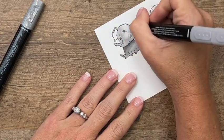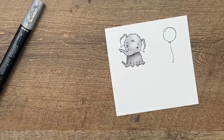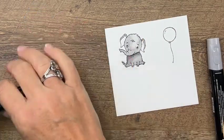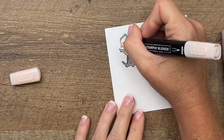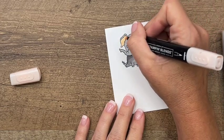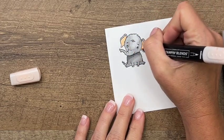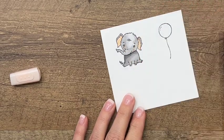Now I'm going to take the light Smoky Slate again and do the outside edge of his ear. On the inside of his ear, I'm going to take Petal Pink light and add some cute little pink in there. I'm also going to take a little bit and just put some tiny dots on his cheeks — isn't he adorable!